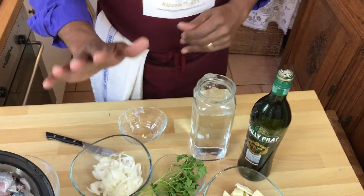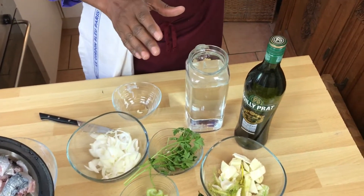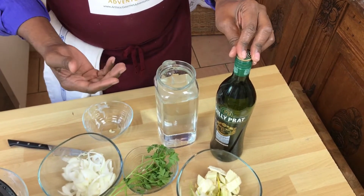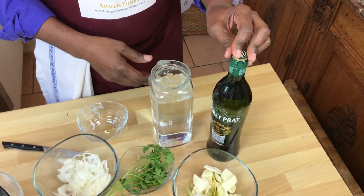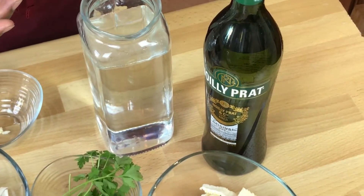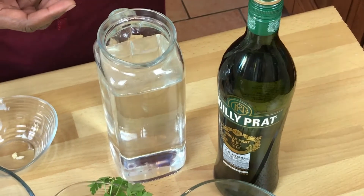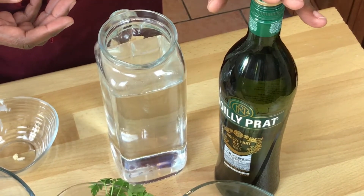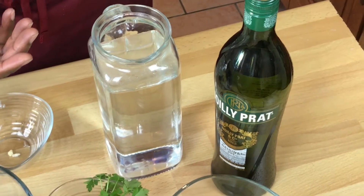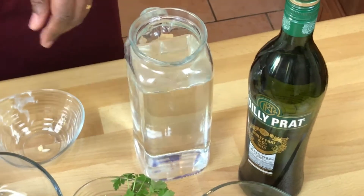We've got our butter melting and we're going to put our aromatics in just a second. We'll deglaze the pan with Noilly Prat — it's basically a dry vermouth made in the south of France, and it's absolutely delicious. Apparently it's also fantastic for martinis. We're just using a splash, probably no more than 50 to 75 milliliters — maybe a quarter cup. Then we'll fill it up with some water.